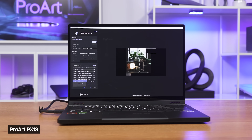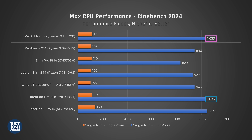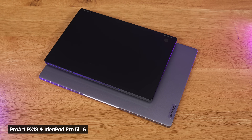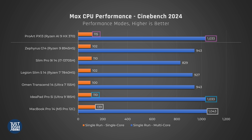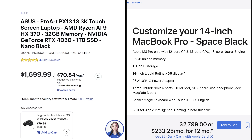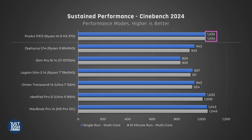In Cinebench, which tests processors under max load, the ProArt performs the same as Intel's latest Core Ultra 9 CPU in the IdeaPad 5 Pro — keep in mind, that is a much larger 16-inch laptop. Both are behind the Mac in single-core but around the same in multi-core. The MacBook Pro with the M3 Pro chip is similarly specced to the ProArt we have, but significantly more expensive. The ProArt also maintains its stellar performance in a 10-minute torture test, which is great to see.